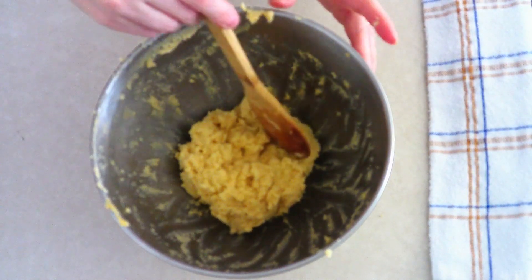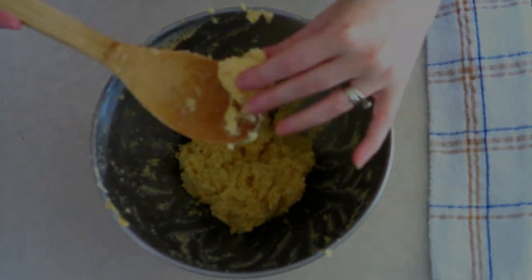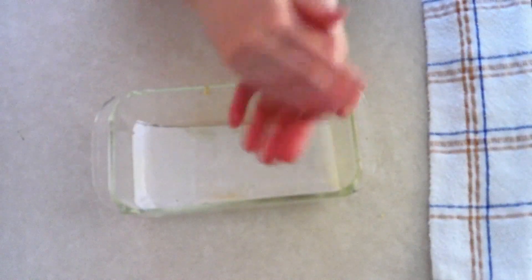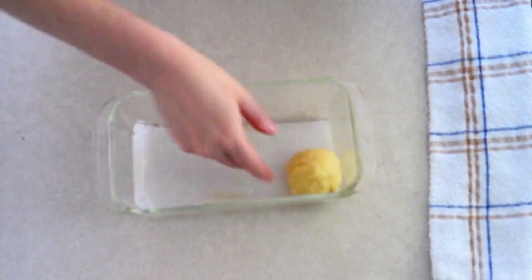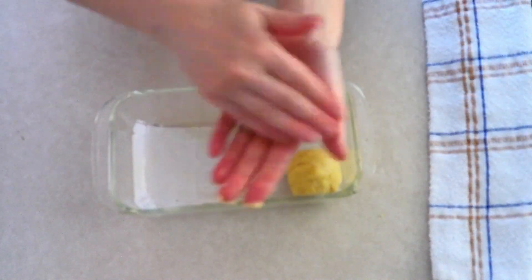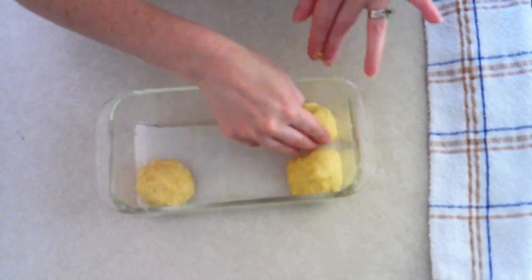Allow the dough to sit for about five to ten minutes so it can absorb all the extra moisture. If it still seems thin, you can add a little bit more coconut flour — it should be thick enough to scoop and shape into balls. Scoop the dough out a fourth cup at a time and roll each scoop into smooth, tight balls.